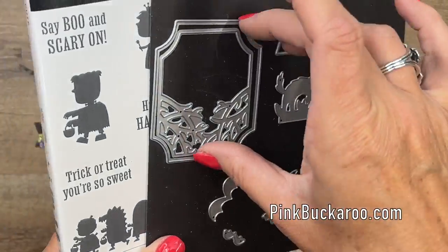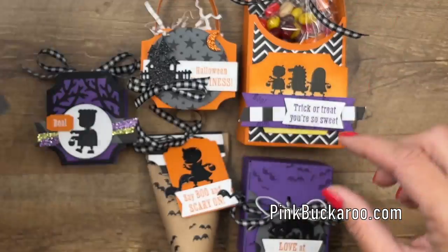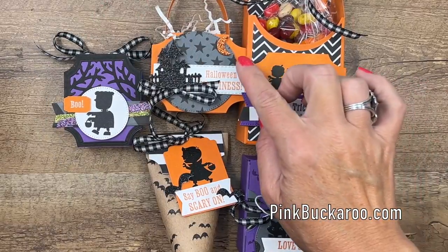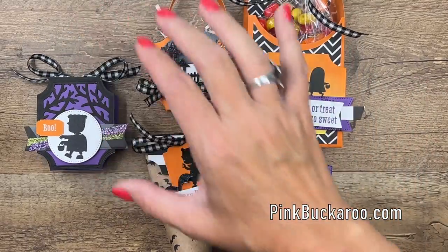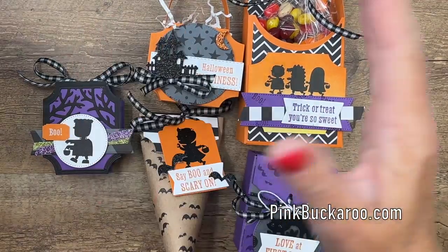This bundle has this really cool label right here, so I really utilize this die quite a bit. We have several boxes that use this die to create the box shape, and I think you'll really like it.